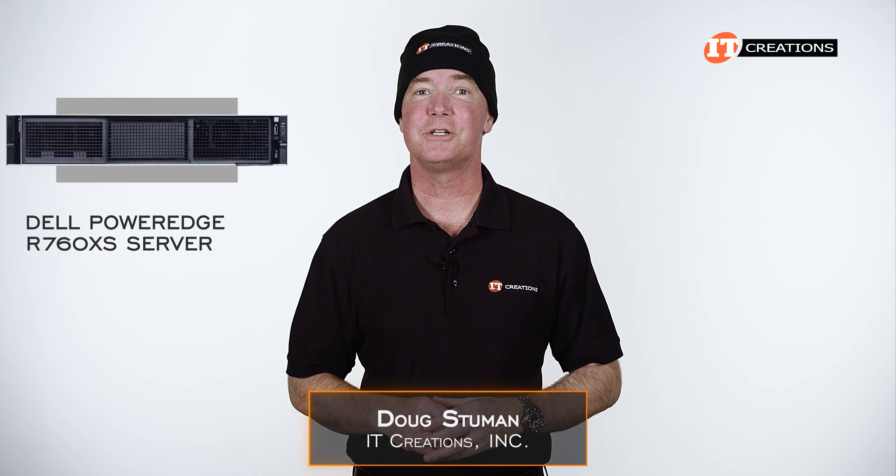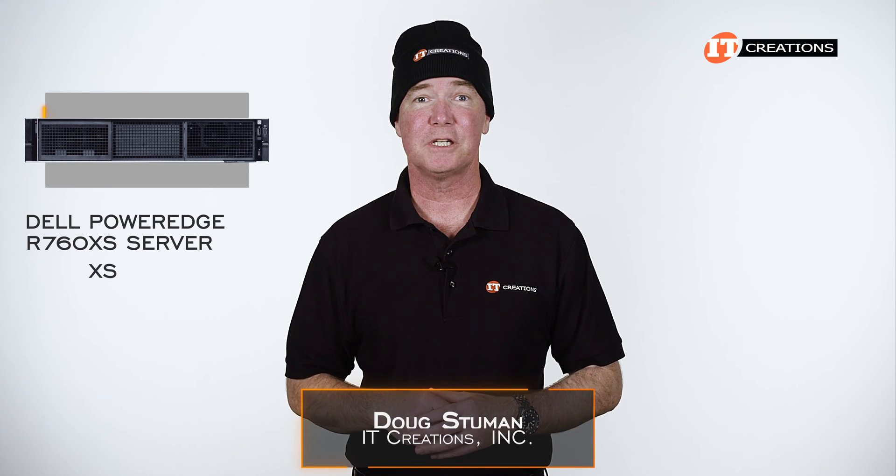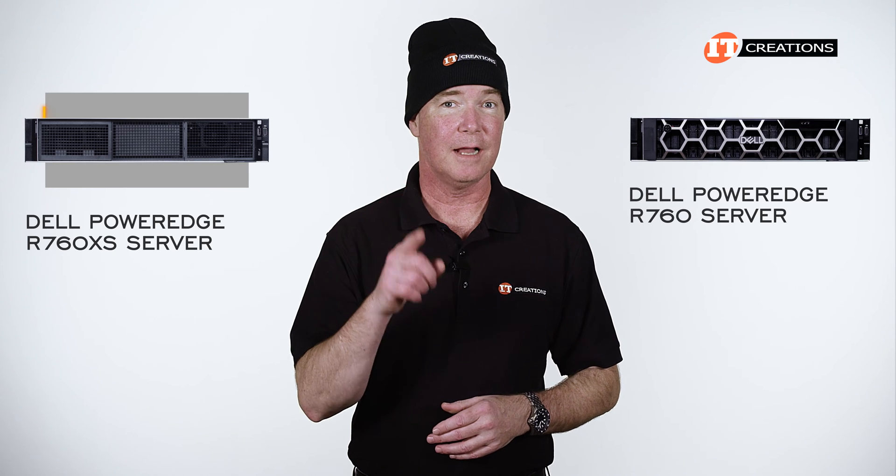Doug with IT Creations, with a Dell PowerEdge R760XS rack server. With the XS on the name, I was expecting a little extra — or excess — compared to the standard R760, but that is not the case.